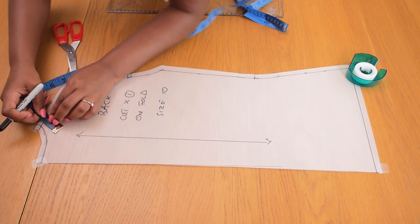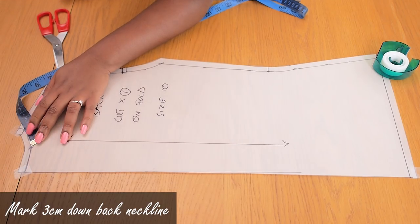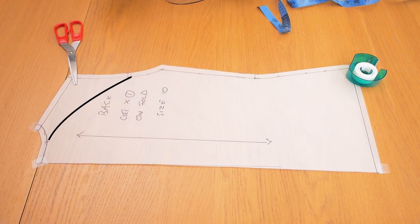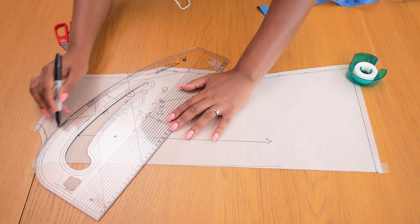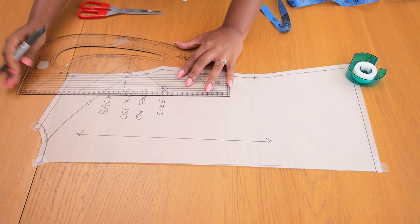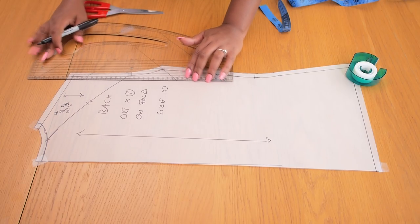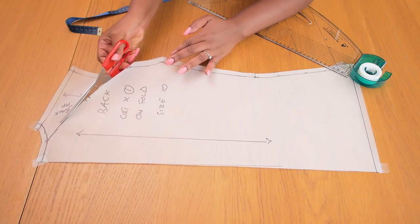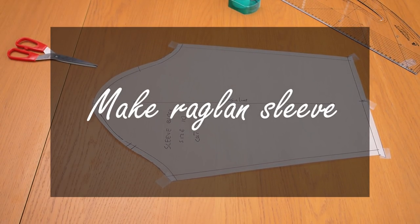For the back we repeat a similar step. I'm going to mark three centimeters down the back neckline and connect that three centimeter point to the first notch along the back arm curve, because raglan sleeves have that curved seam on both the front and the back. Once that's done I'm adding two notches so I can tell the back apart from the front, and a green line indicating this is the back. Then I cut along the curved line for the back.